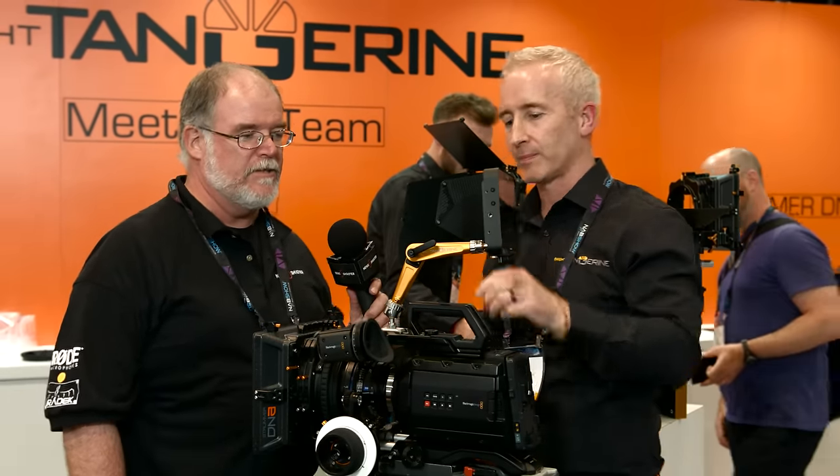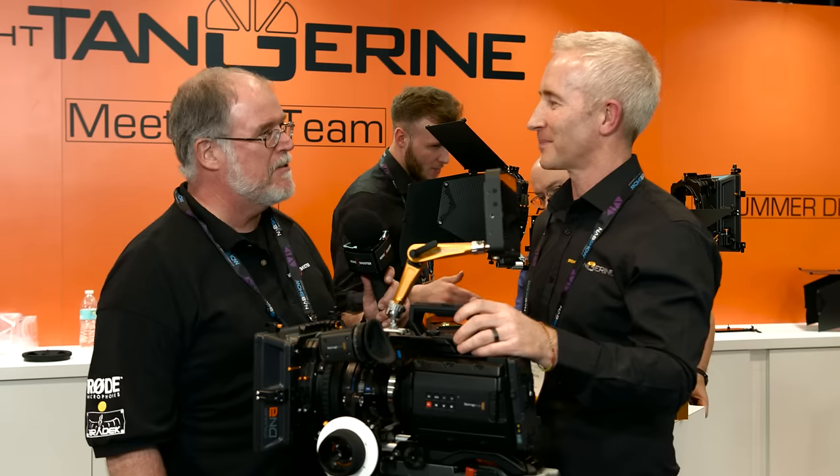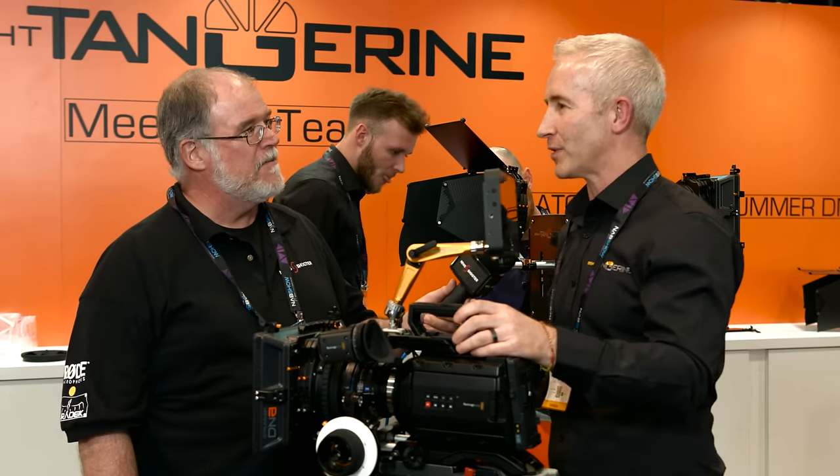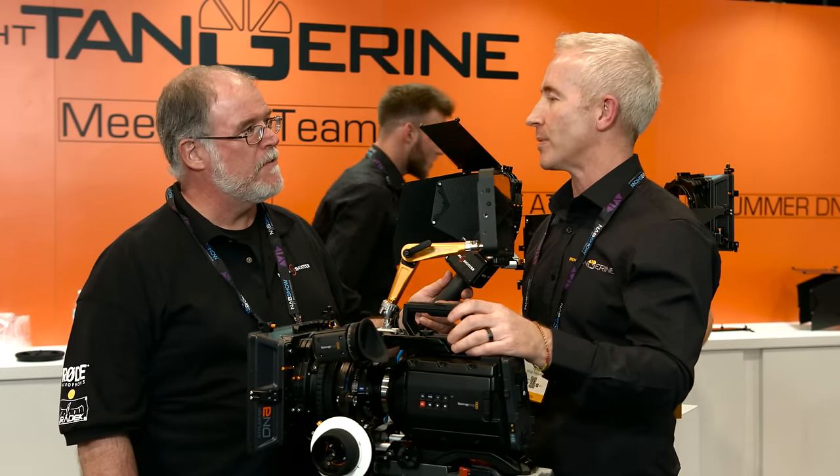So 8 kilos — that's a pretty good-sized monitor with a couple of V-lock batteries on it? That's correct. We've given you the extra kilo weight to give you the confidence that you can hang a bit more on there than you need.